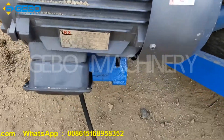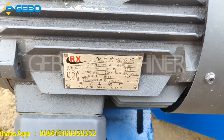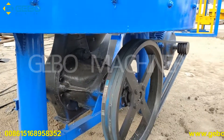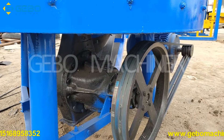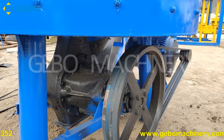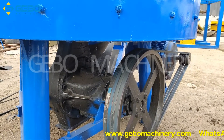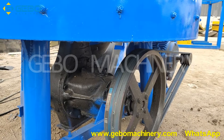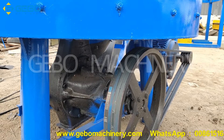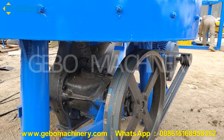This is the electric motor for the mixer. It is 11 kilowatt. The reducer is from the truck. So the truck reducer quality is very good, and normally the lifespan is very long — much longer compared with a normal reducer.